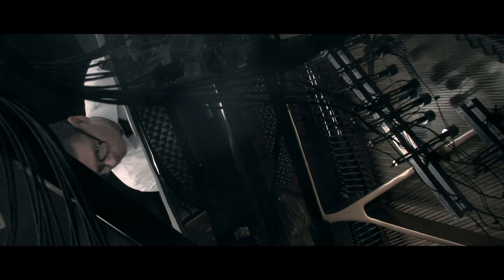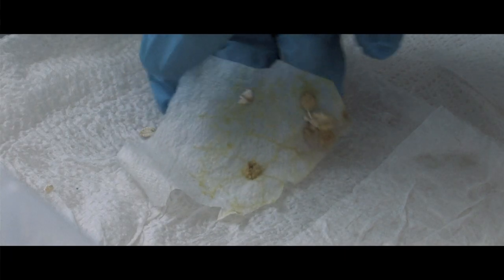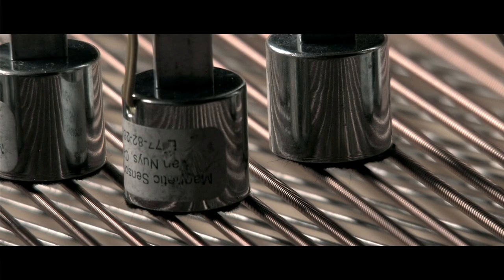This could potentially build new kinds of biocomputers. Imagine an electronic circuit that evolves its own connections. This growth is influenced by the music that you play.